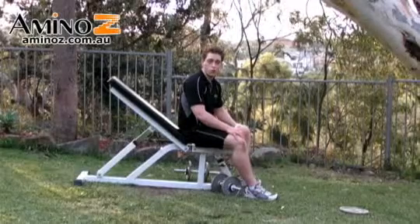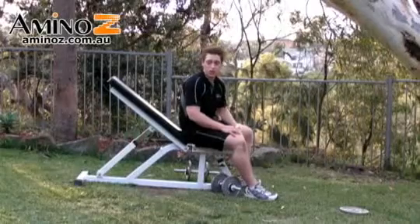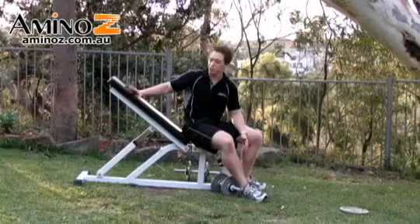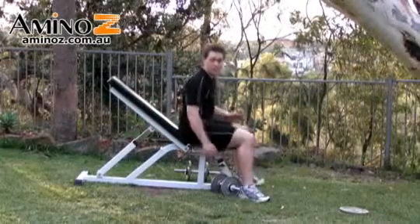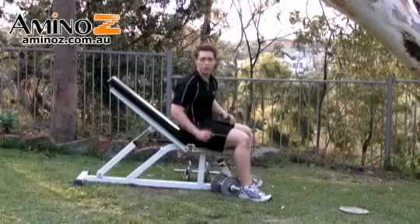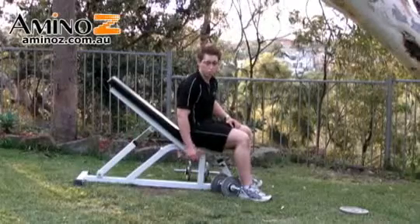Incline dumbbell curls are quite a hard variation of any bicep exercise. We're going to be at an incline, so have your bench at about 30, probably closer to 45 degrees like this bench here. Don't have it any lower than that, and too high up it's probably going to be too easy and too much like a standard seated bicep curl.